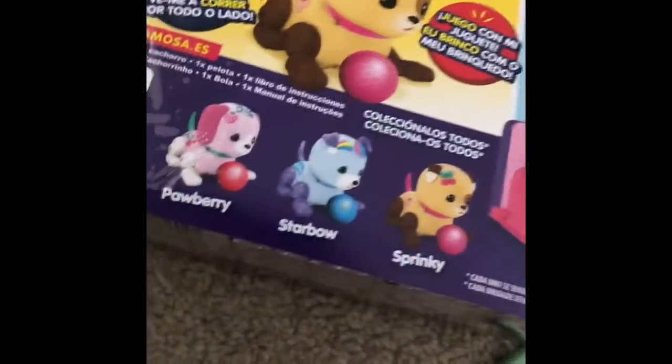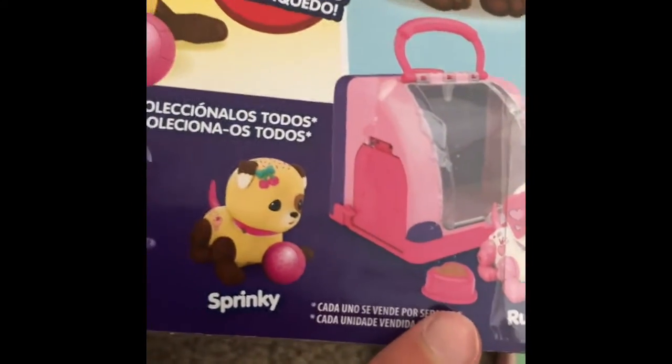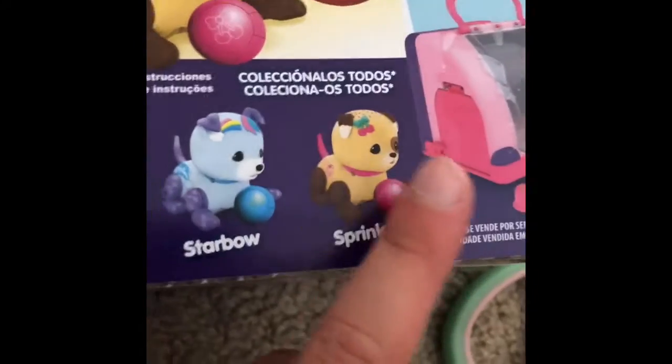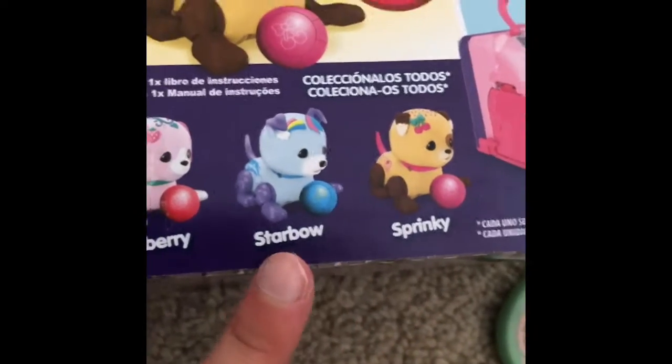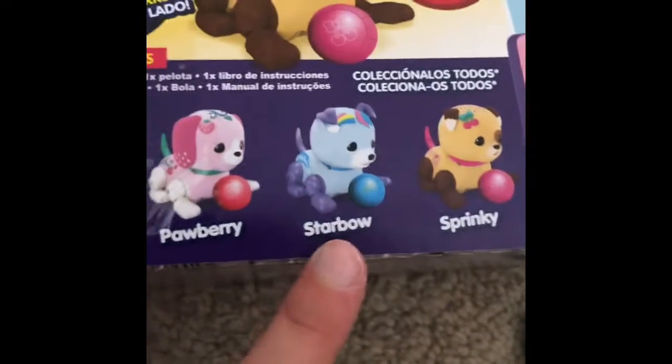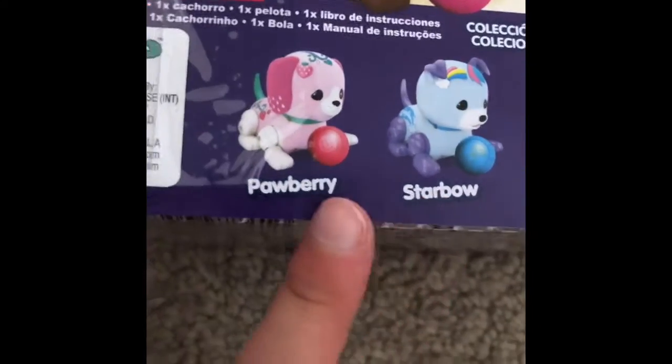Moving on to the pet. If you look on the back here, there are four you can collect. She has a small hat ball and comes with a nice carry case — it's really cute. I bought Spinkie. I was going to buy Starbo — the last Starbo.